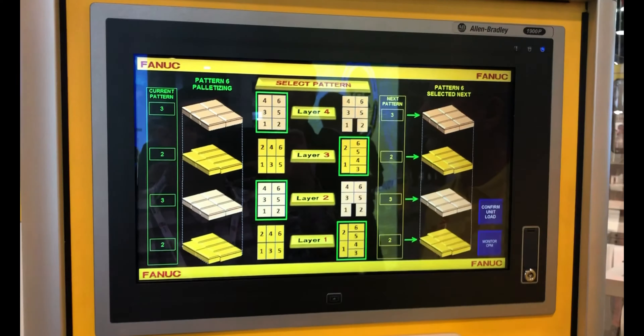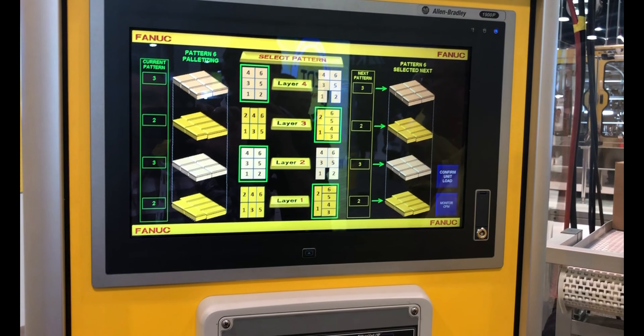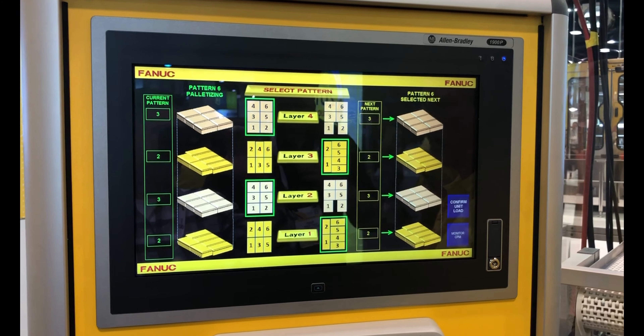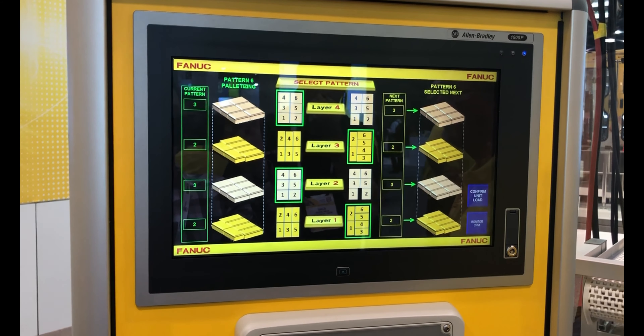And this is all integrated into Rockwell Allen Bradley products? Right. So in a sense, you don't even program the robot using the teach pendant — you program it right within there. And this is all new technology? Well, we've had this out for a while, but we keep expanding the software to make it more user-friendly for the operator.